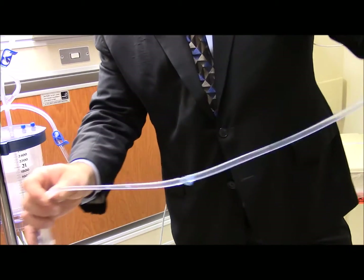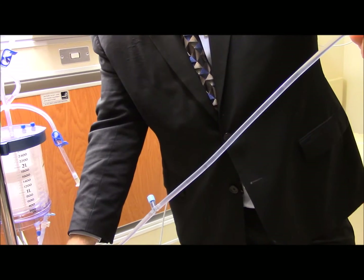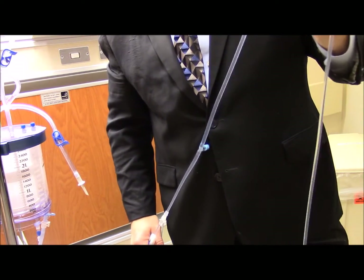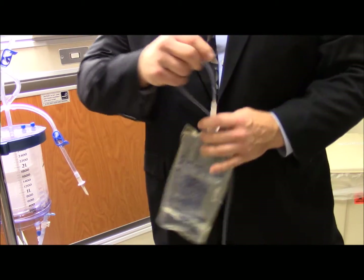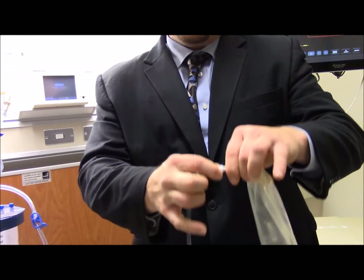Once you do that and get all the air out of the line, you press and hold to go faster. Once you're satisfied the air is out, hit stop and you're ready for that patient to arrive in the room. When your patient arrives, it's important to connect directly to that patient line - don't put a hep lock or a clave, just directly to that patient line.